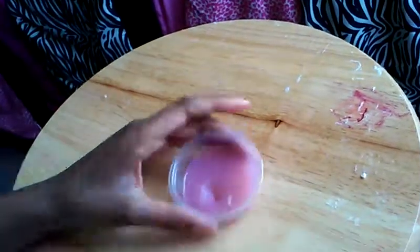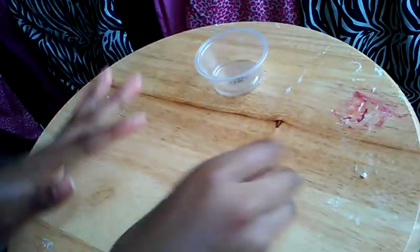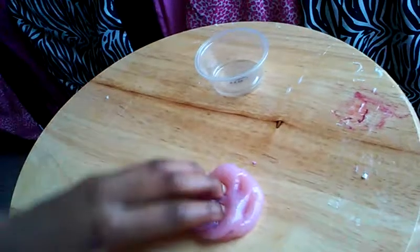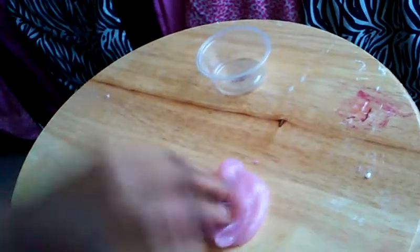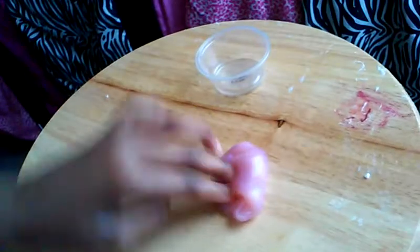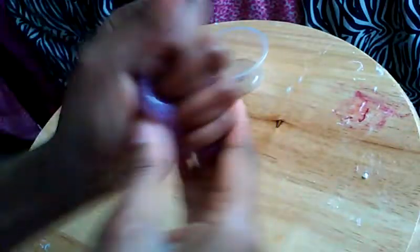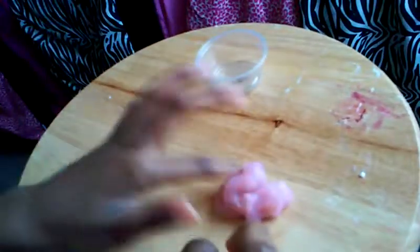Next, this one is called Rose Water. It's a clear slime — really clicky and really nice. I'm going quickly because I just don't want my phone to die on you guys, and I have one more slime to show you in the next video. It'll just be kind of boring, and I've gotta do my outro.